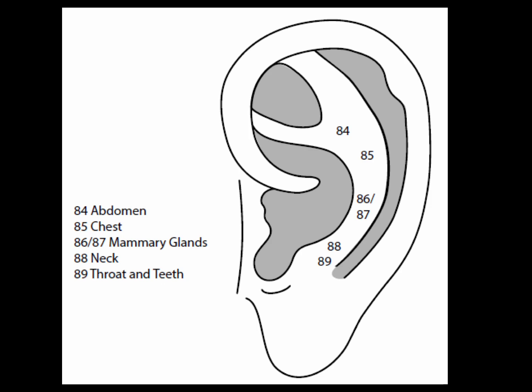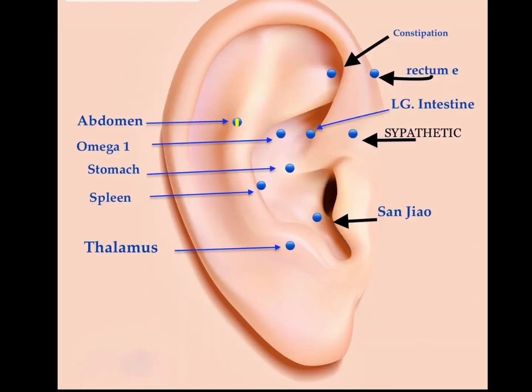The ten points of the lower anti-helix crura represent the thoracic cavity. Point 84 is the abdomen point, in the area on the lower anti-helix crura roughly parallel to the liver, pancreas, and gallbladder points. The abdomen point is for general, diffuse, or specific abdominal problems, used alone or for reinforcement in combination with the large intestine point or appendix point.